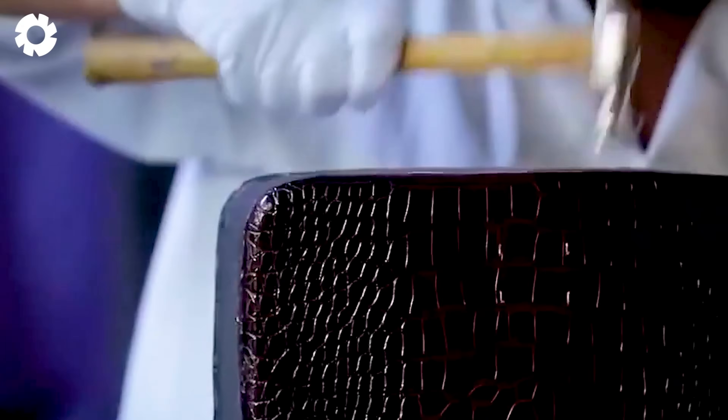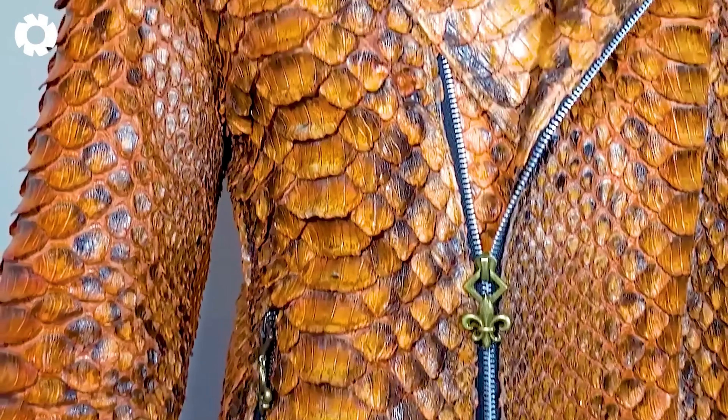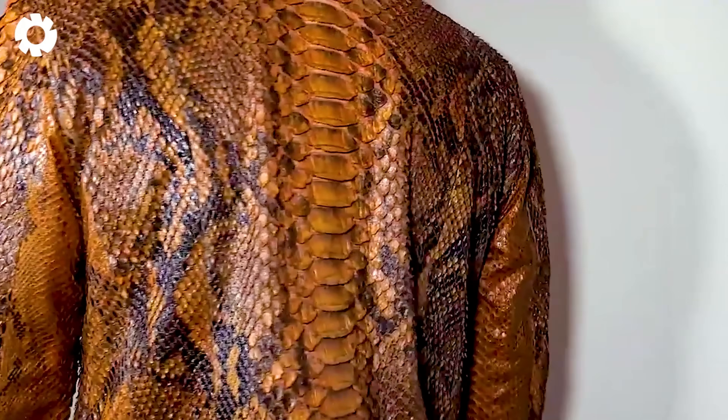Crocodile skin, with its unique natural patterns, is highly sought after for crafting high-end fashion products such as handbags, leather jackets, and luxury accessories. Its refined beauty and elegance bring a distinctive style that captures everyone's attention.